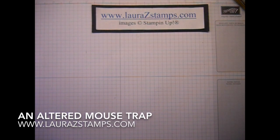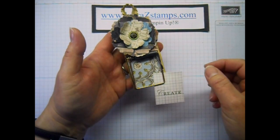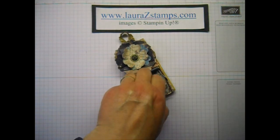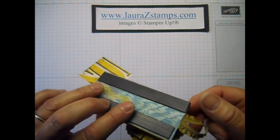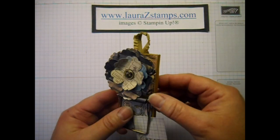Hello Stamping Fans, it's Laura Zaraza with LauraZStamps.com and today we're going to be making a mousetrap — an altered mousetrap used as a clip. As you can see here you can pull out your piece and put a little note or whatever the case may be. On this one I did it with both magnets and a hanging strip.